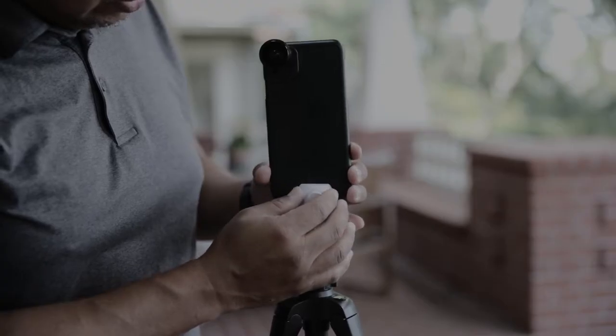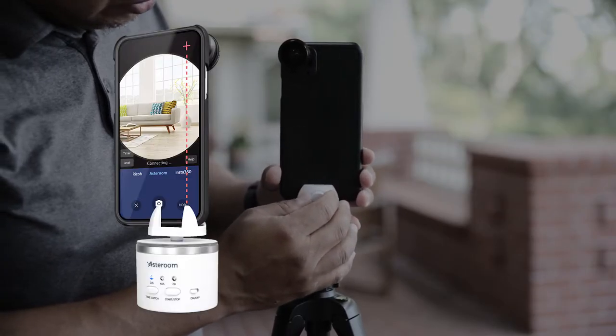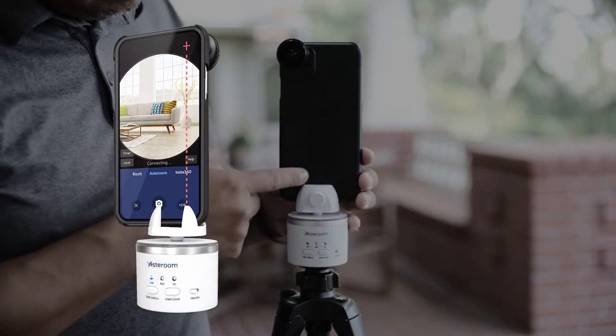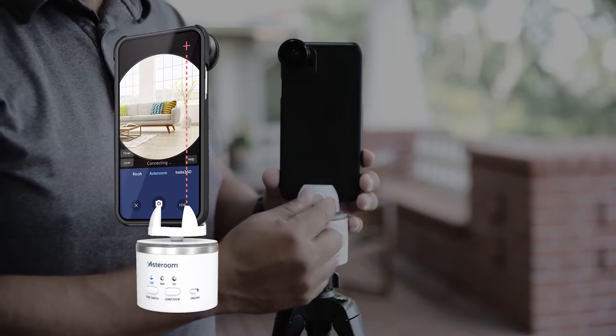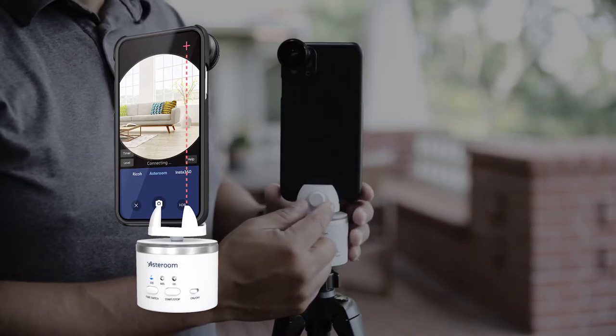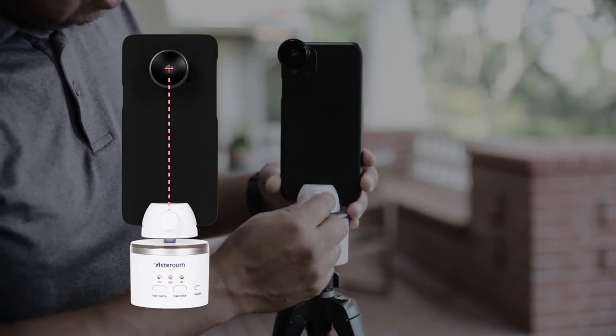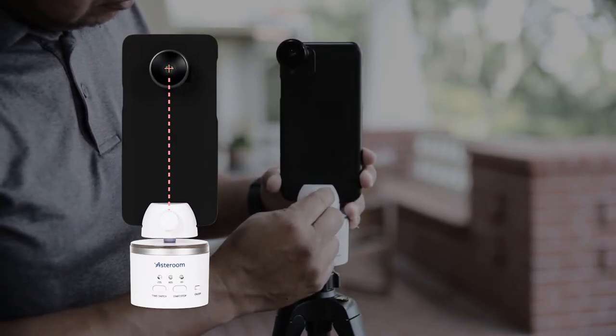Position your camera correctly on the rotator. If you have an iPhone or a phone with the camera on the right side, align the camera to the right jaw clip so that the camera is close to the center of the rotator while keeping it balanced. If you have a Samsung or a phone with a camera in the middle, simply align the camera to the center of the rotator.